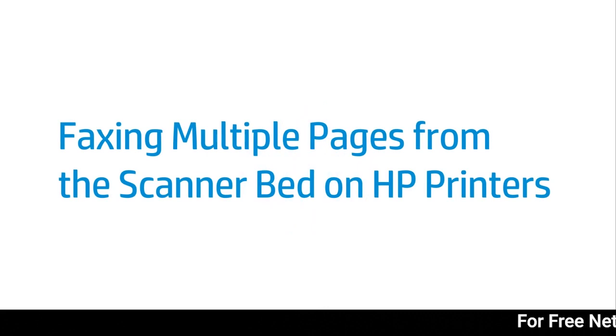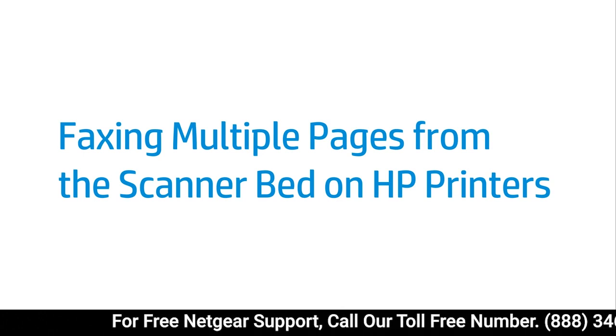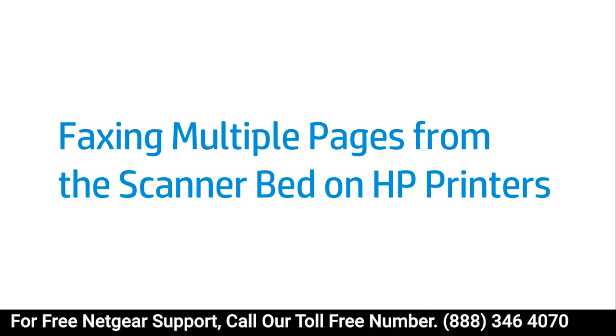This video shows how to fax multiple pages from the scanner bed on fax-capable HP printers. The fax connections for your HP printer must be set up before you can send a fax.